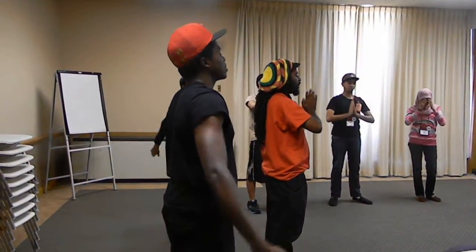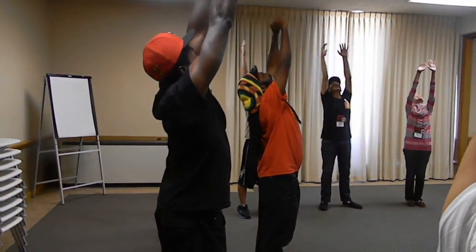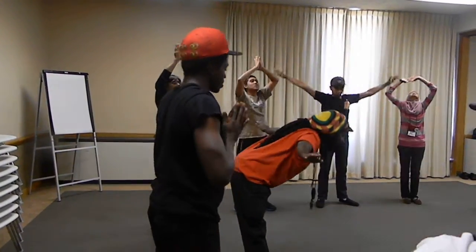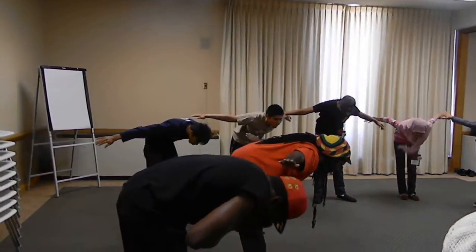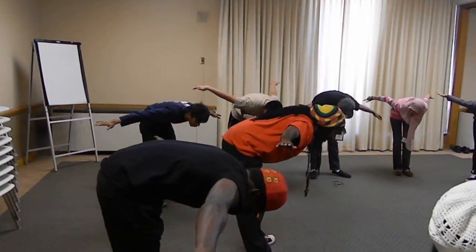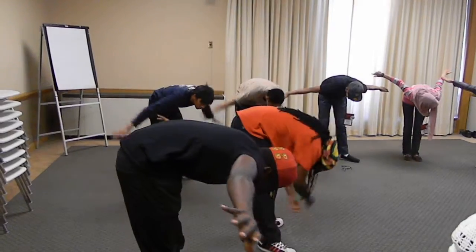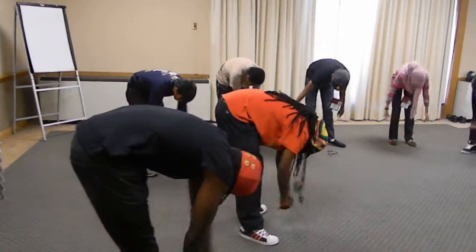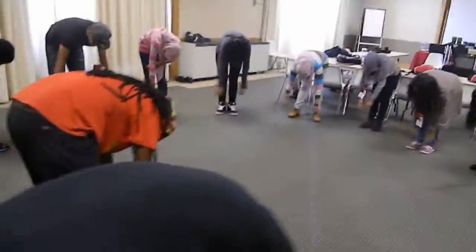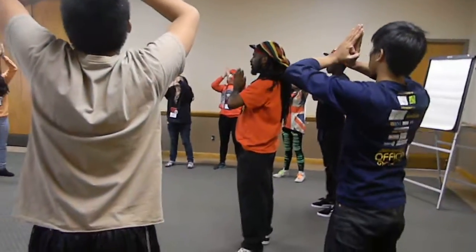Good. Inhale again, reach for the sky. Really stretch it out, and then exhale. We're going to come down halfway and hold it like a table. Flatten your back. Hold it — don't adjust, let it fall. And release, let yourself loose, real stringy, real loose like a noodle. Exhale, and then inhale, come all the way up. Stretch it to the ceiling. Exhale, bring it to the center.